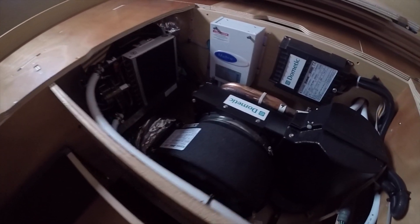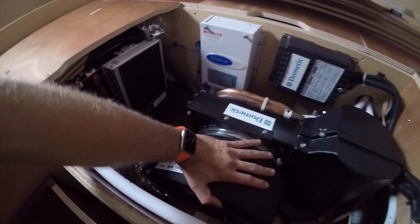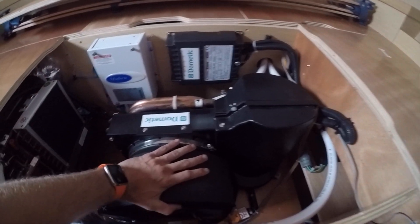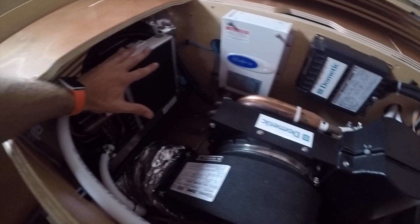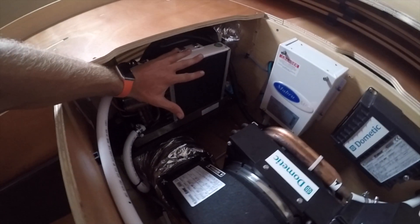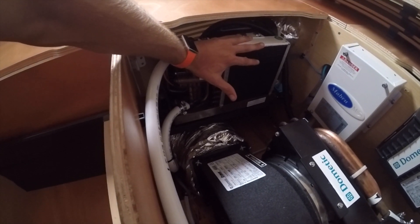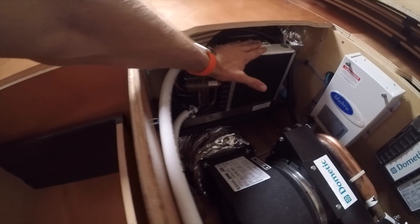If you look at the size differences, you can see how much space this 12,000 is taking up — contrary to the 4,200, which is very compact and barely takes up any room at all. If it weren't for this unit, they would still have all this storage space over here.